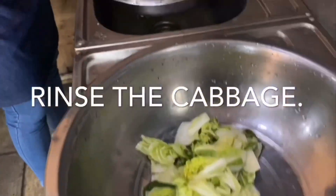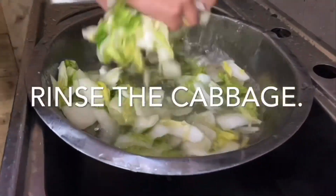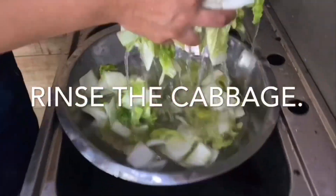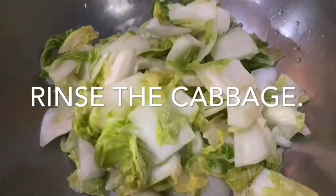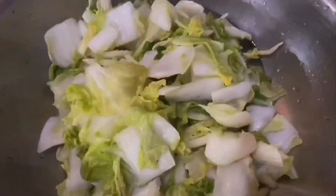Fermentation is an old preservation method where salt is added to the ingredients to increase its shelf life. Kimchi is healthy because of the lactate acid bacteria it has. It will improve digestion and your immune system.